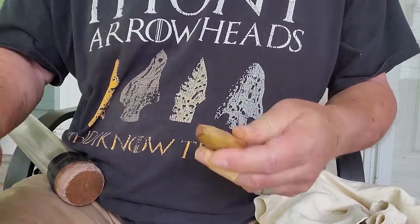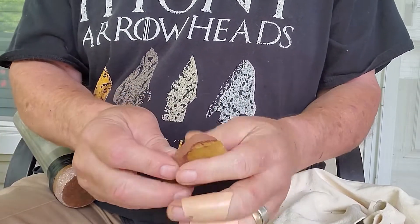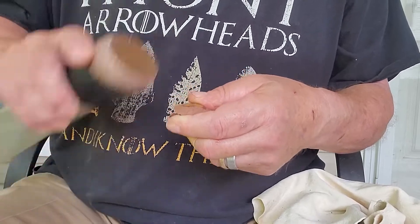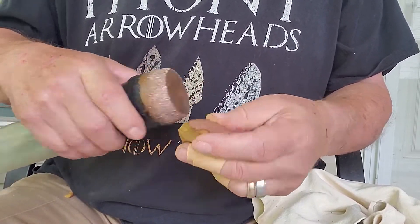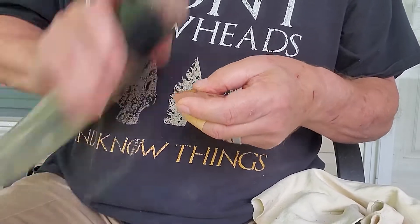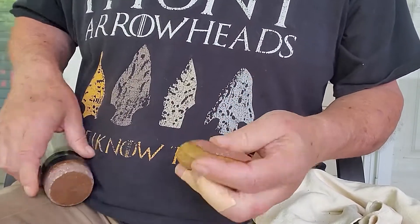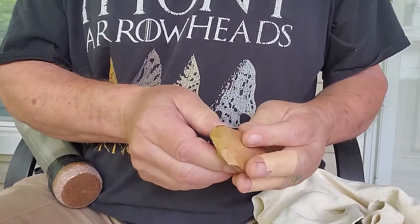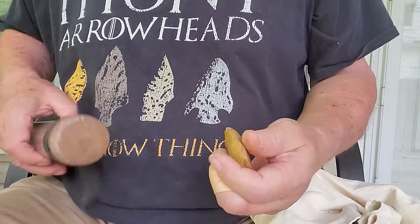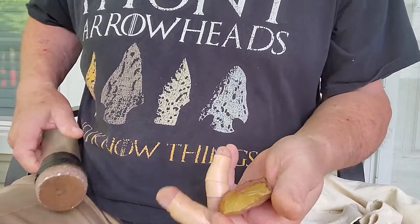Let's get rid of some of this thickness down here. I'm going to try to build a platform over here and rip off a big flake on this side. We've got a platform here — hopefully knock a big flake out here. I crushed my platform, but no harm done.